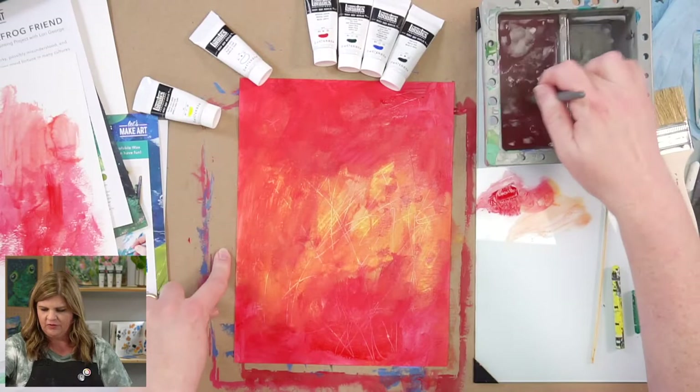I'm going to go ahead and just brush some of this on here. We want to let this dry before moving on to the next step. If you have a heat tool, you can use that to dry. I'm going to let this dry for a few minutes and we'll be right back.